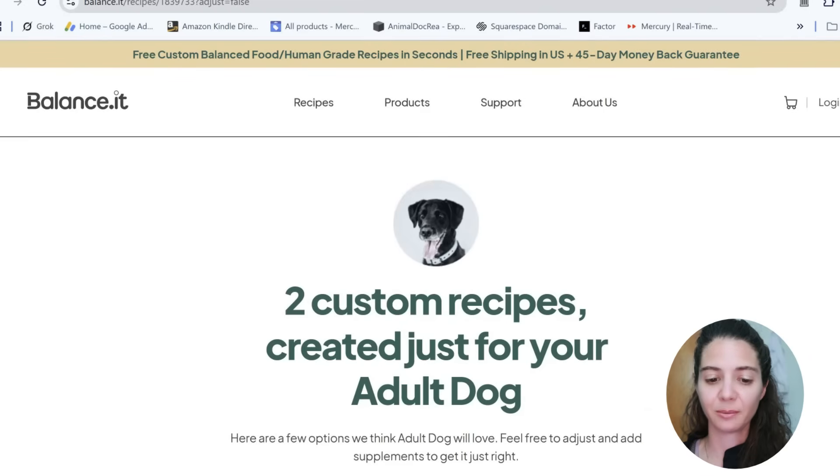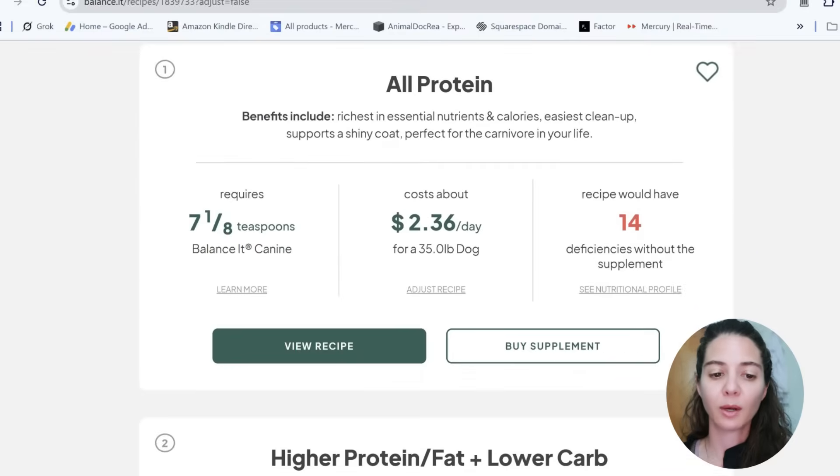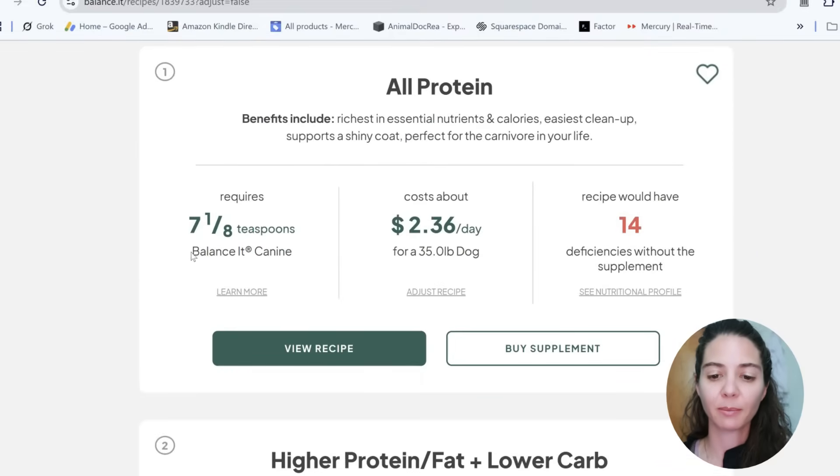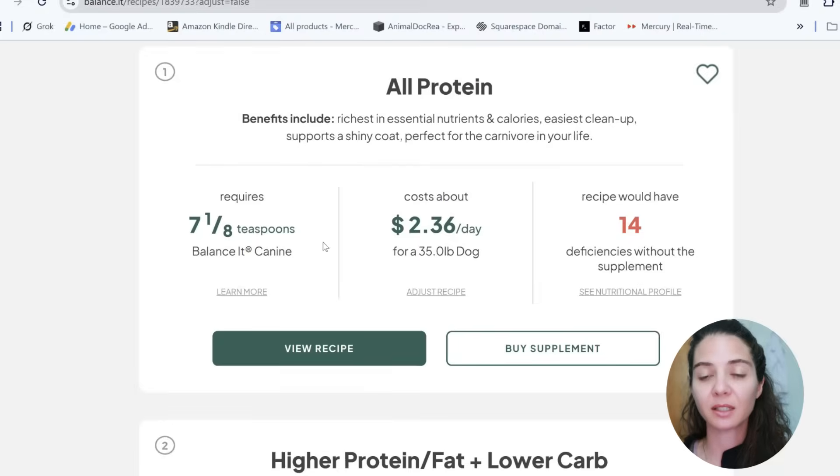They came up with two recipes for us to choose from. This is what's really important about this website: you have to get the supplement they require. If you do not get the supplement, this recipe is going to have 14 deficiencies. This is why it's important to use a program like balance.it rather than just cookie-cutter recipes with some random supplement that doesn't account for what's in the base diet. Without the supplement, there would be 14 deficiencies.